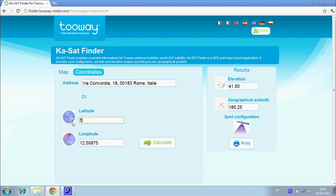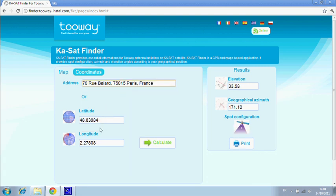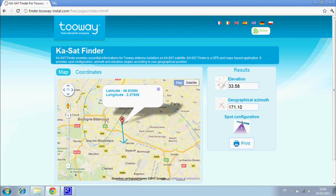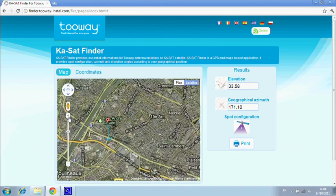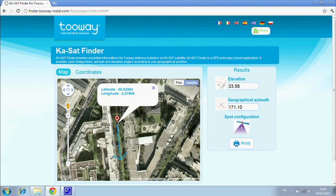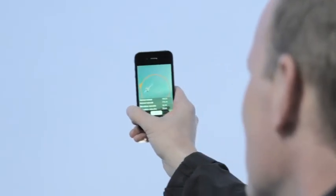This color configures the circular polarization and the modem. You can also use GPS coordinates to calculate the angles and spot color configuration. Finally, you can also use the installation address. You can then go to the satellite view and zoom in — the arrow shows the line of sight angle. You can discuss the antenna position with your client before you arrive. KA SatFinder is also available on smartphones, and this application includes a new pointing function showing the exact line of sight.